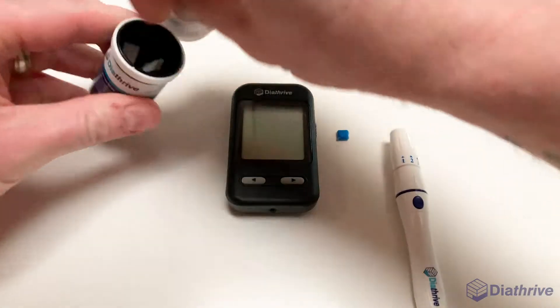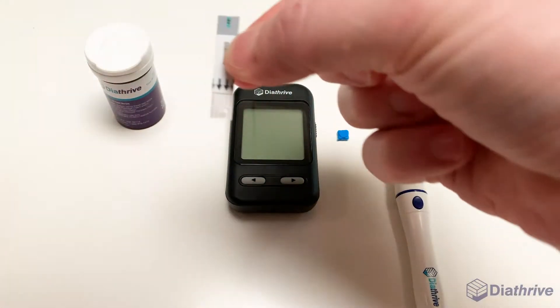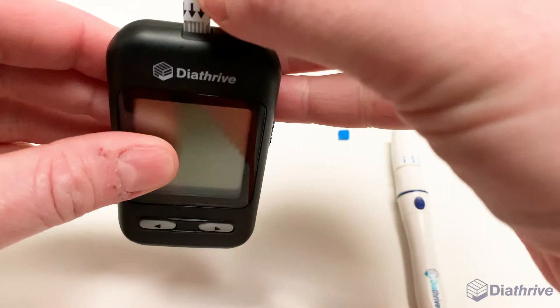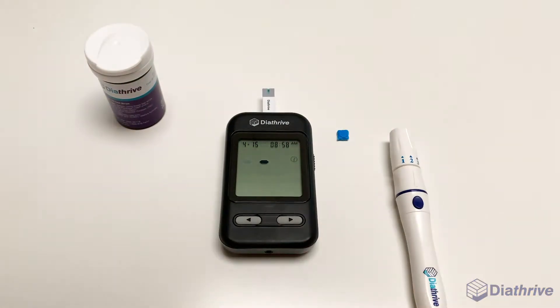Step 3: Insert a test strip into your meter. Position your test strip so the arrows point down. On the top of your meter, you will see where the strip should be inserted. Your meter will automatically turn on. Wait for the strip and blood drop icon to begin flashing before applying blood.